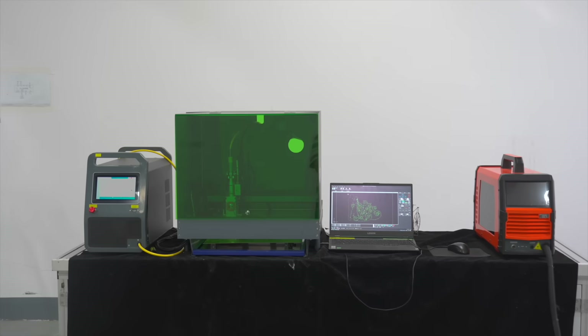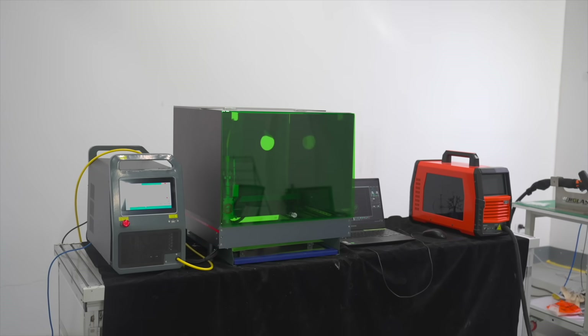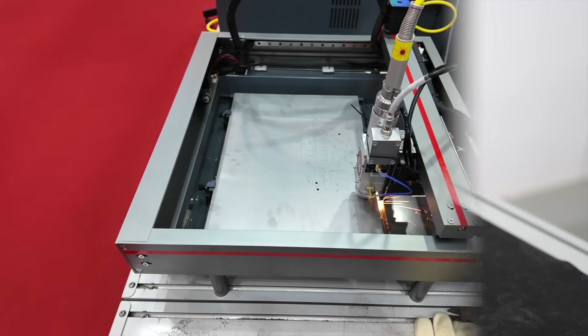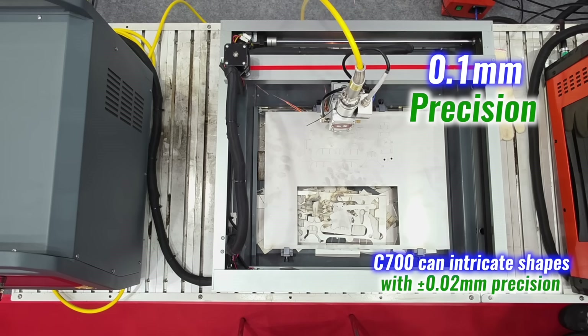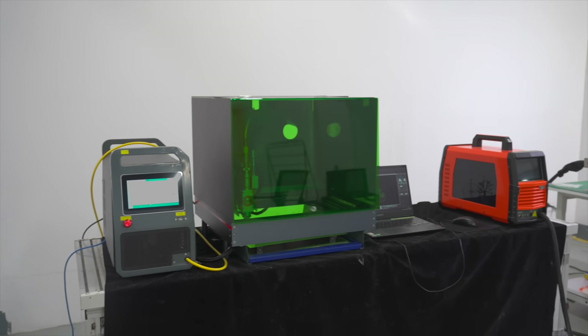Most laser machines are massive industrial beasts made for factories — heavy, complicated, and designed to stay put. But this was different. The E700 weighs just 50 kilograms, about the size of a desktop PC. It fits on a bench, not in a warehouse. It's powered by a 700-watt fiber laser. It cuts, it welds, it engraves, it cleans — all with 0.1 millimeter precision: sharp lines, smooth curves, clean finishes.